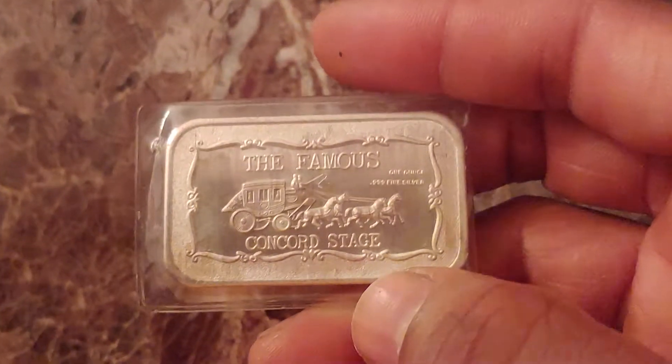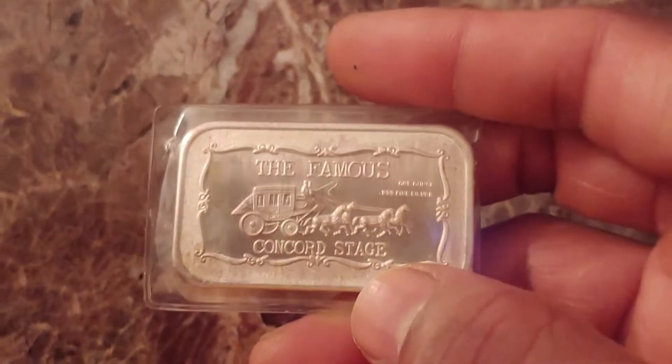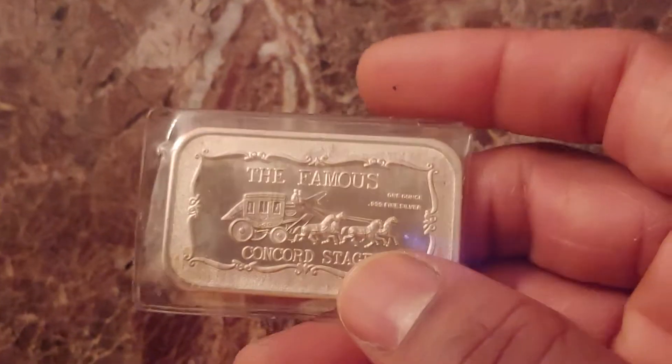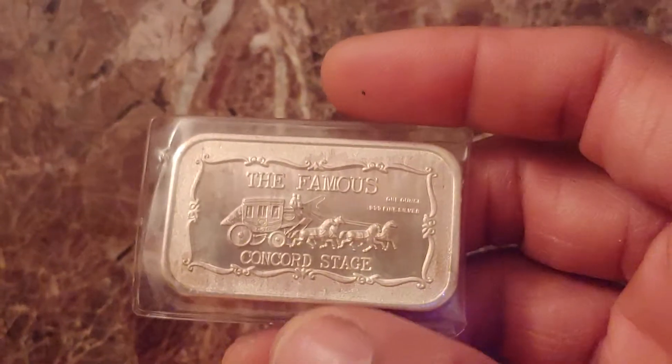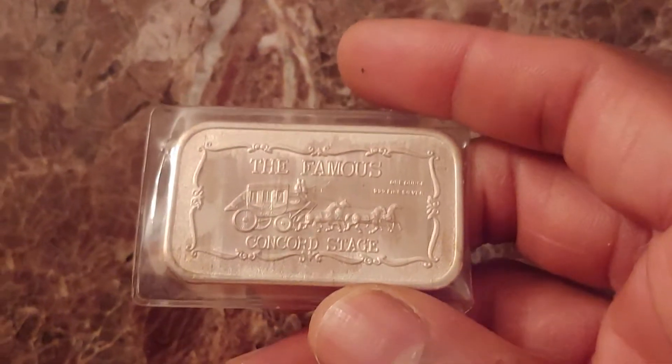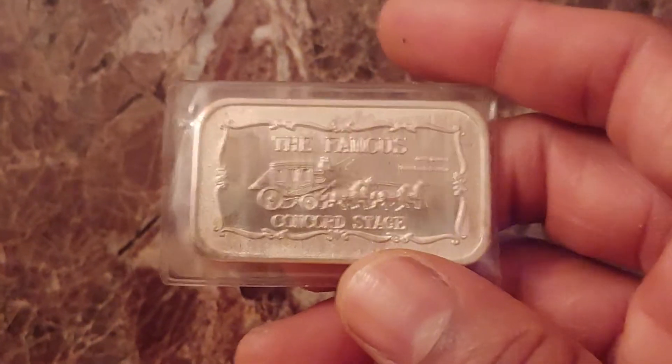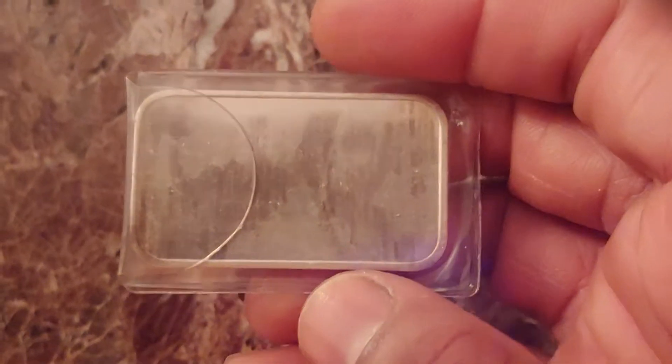I've picked up several Concord Stage bars by the Motherlode Mint and found plenty of these in the past, so that's nothing new. But this is the first Concord Stage version that has a blank reverse type.